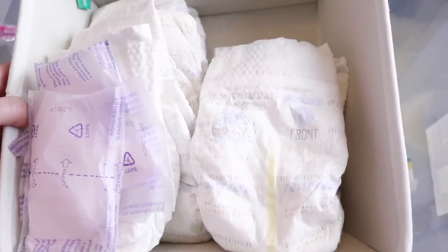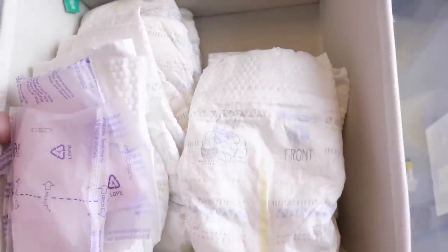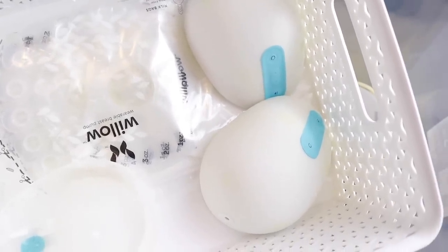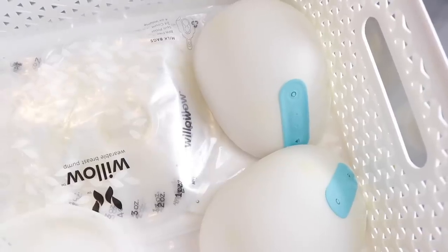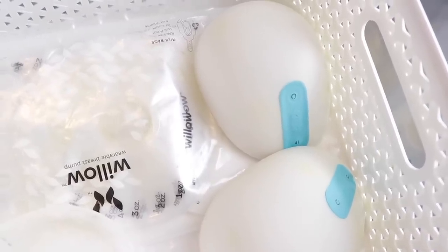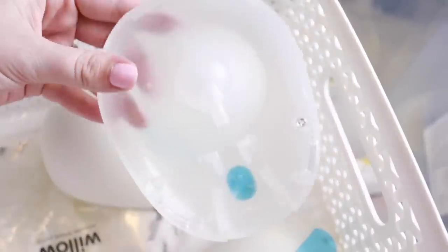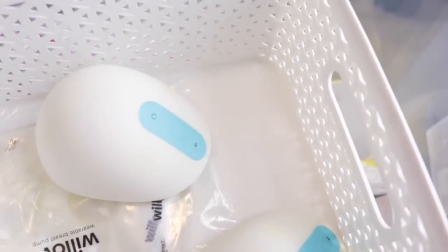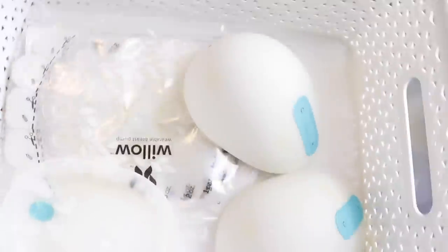Some of you might wonder why she'd want open diapers — but the girl is pregnant with twins, she literally wants anything, and these are obviously unused and totally fine. The Willow pump dilemma: it was a $400 pump and I'd love to give it to someone so it doesn't go to waste, but breast pumps can be unsanitary — open versus closed system. I could give the outer bits and she'd buy her own milk-contact parts, but I feel bad giving a gift that requires more purchases. You guys let me know what you would do with this.